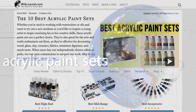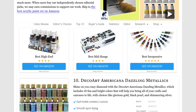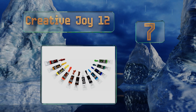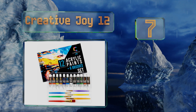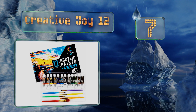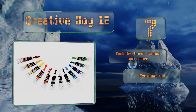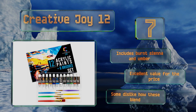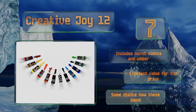At number seven, the thick and vibrant paints of the Creative Joy 12 are handy for adding fine details to most surfaces, including ceramics. It comes with six brushes, so it's a good choice for newcomers to the medium who want to test the waters before making a larger investment. It includes burnt sienna and umber and is excellent value for the price, but some dislike how these blend.